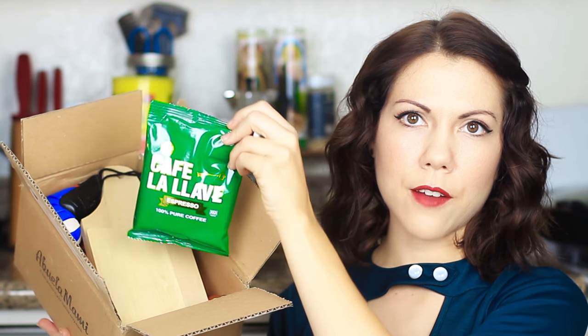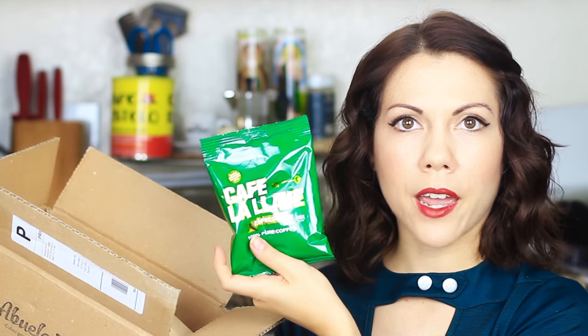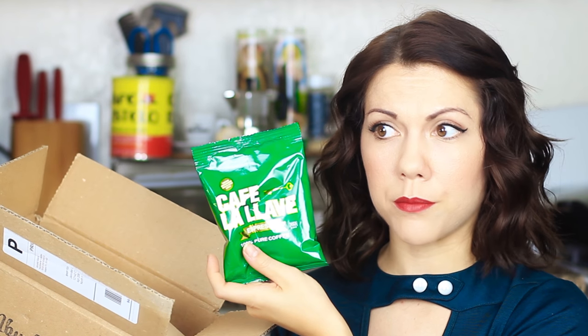Oh my god! Of course, first and foremost, café la llave. It's a little baggy espresso, 100% pure coffee. I mean, you can't have a Cuban subscription box without the coffee.